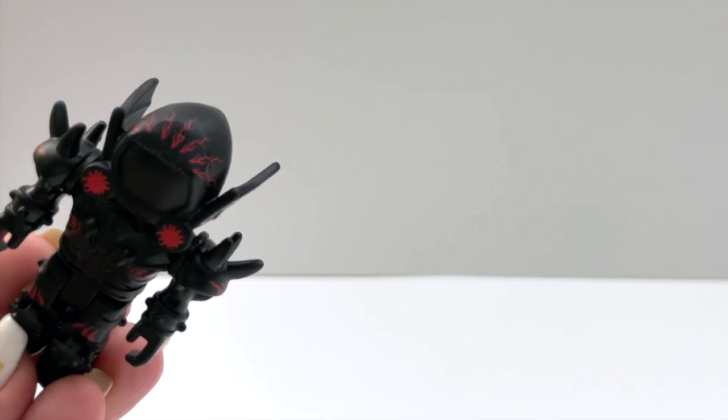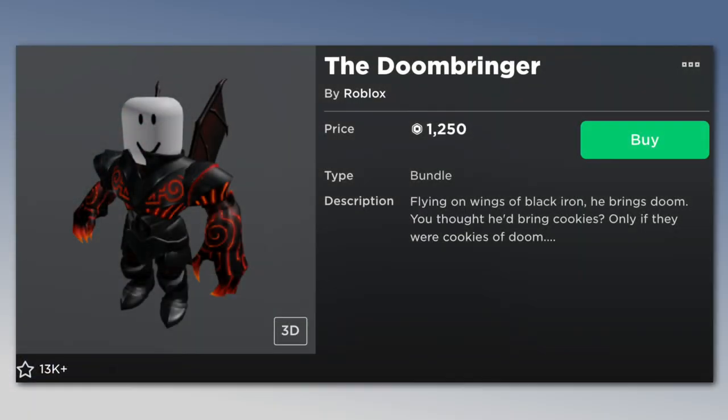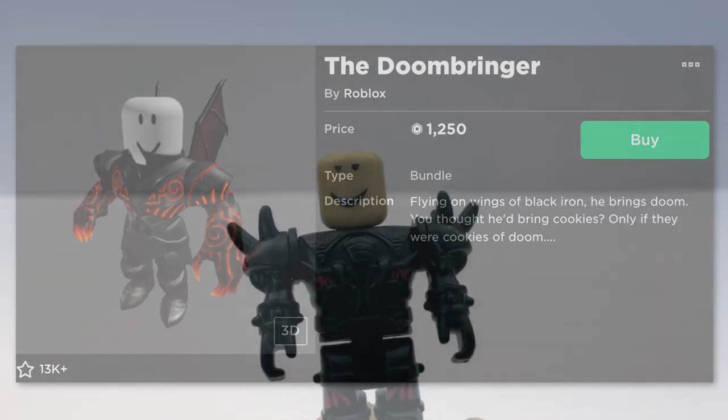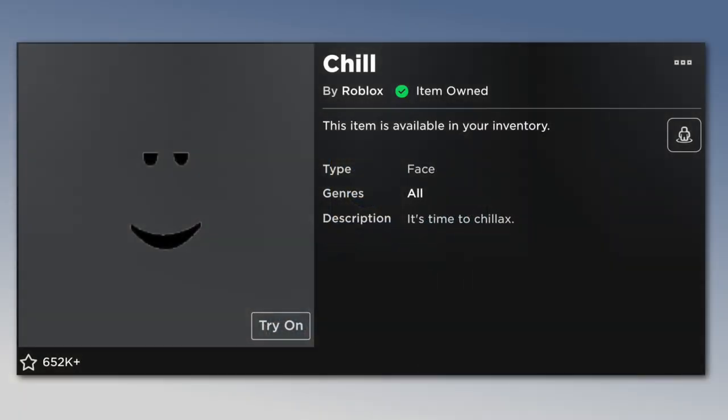It looks like it's a combination of the Vespertilio and the Infernus. I feel like they're having a hard time translating the textures of the real Dominuses onto the plastic toys. I think the figure is based off of the Doombringer bundle — I'm not really sure, but it does come close. And the face is the chill face from the catalog.